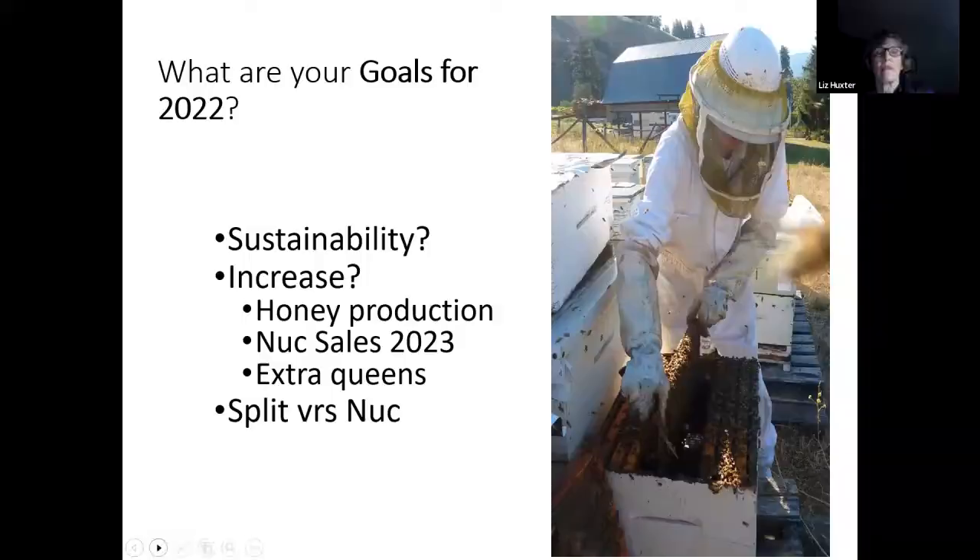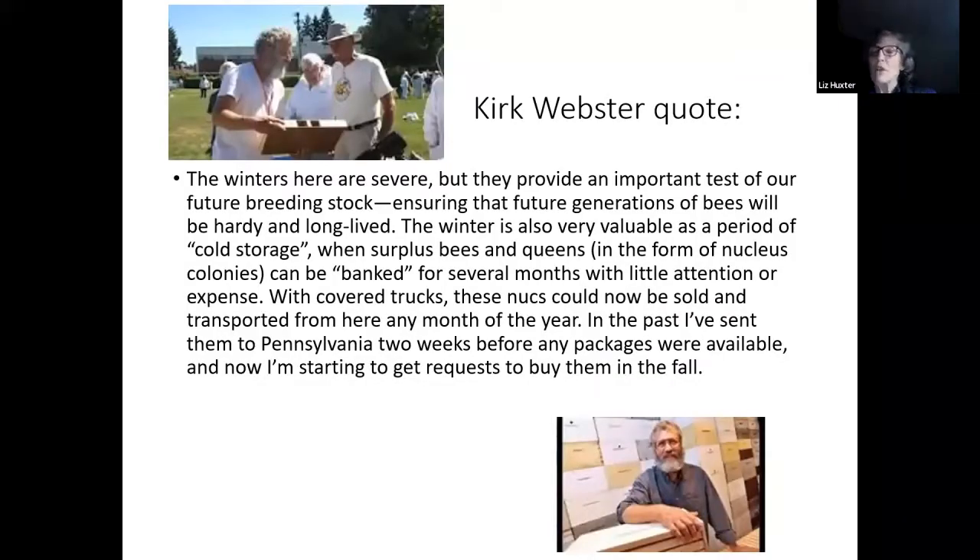We're hoping that after hearing this talk, you'll now have nucs for sale in 2023, as well as extra queens if you need them. There is the idea in spring that you can make a split, which is a larger unit, or a nuc, which is a smaller unit. This is a quote from Kirk Webster, a beekeeper who doesn't treat at all and hasn't for 20 years. He winters nucs outside, including mating nucs outside — a unit half as small as a normal nuc. If he can do it, I think we all can winter nucs that are four, five, and six frames on standard sizes.